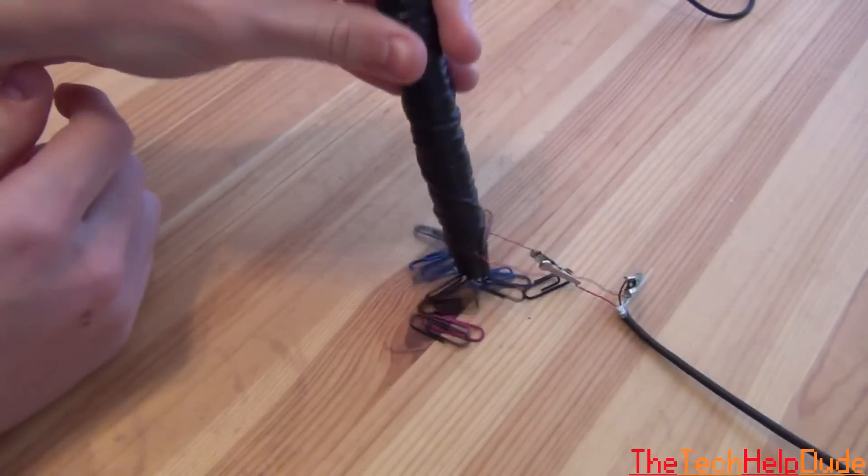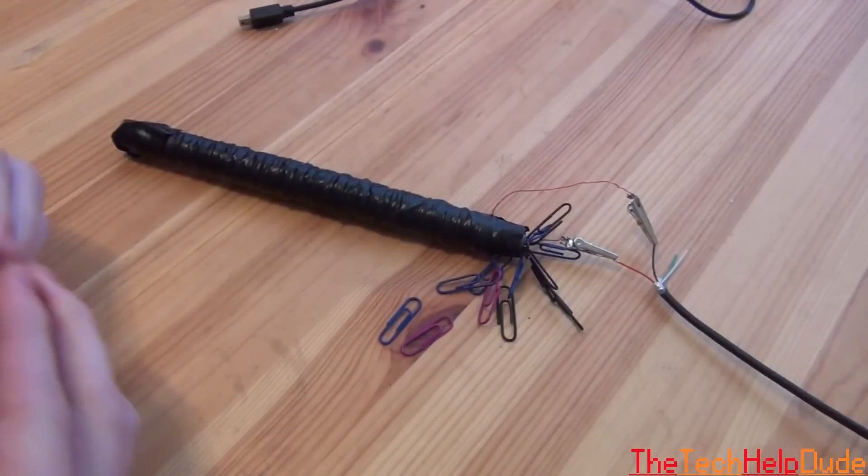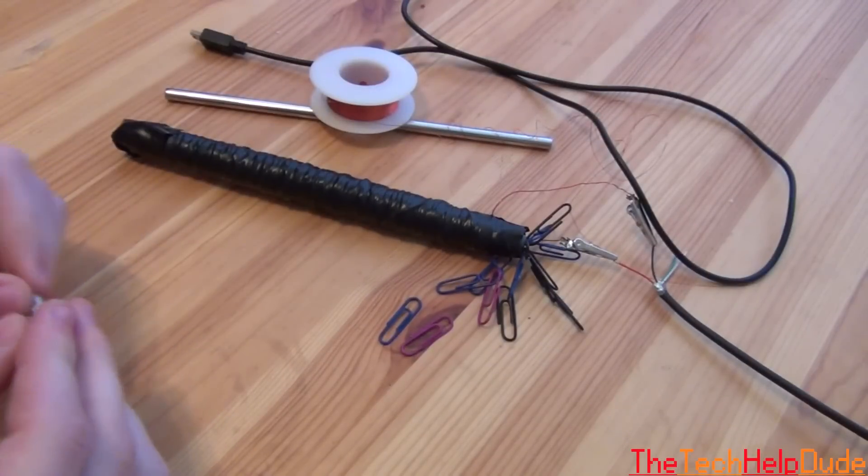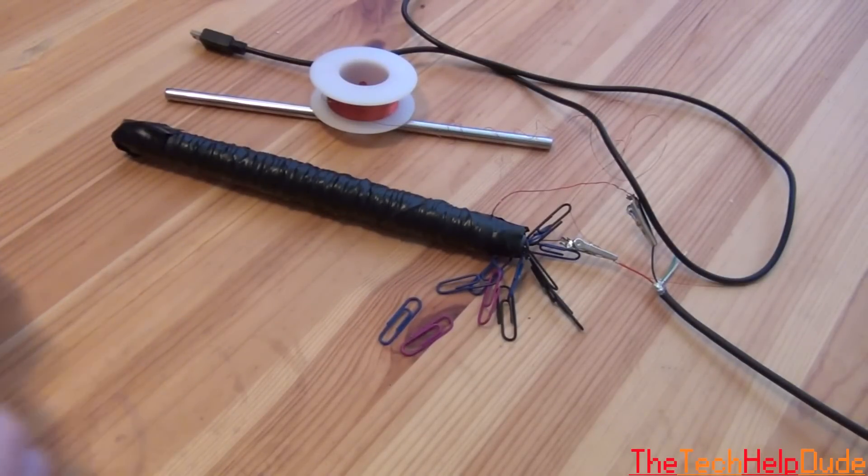Since the magnet's on, you should be able to pick up stuff. That is how you make an electromagnet for less than $5 out of about three things. If you like this video please like, comment, and subscribe, and I'll be back soon with another video. Thanks, bye.